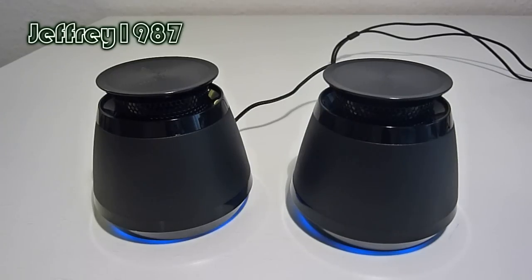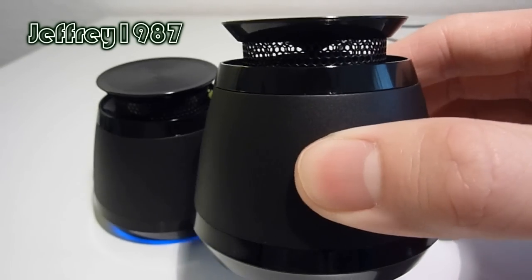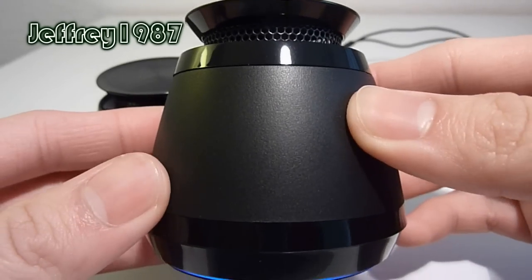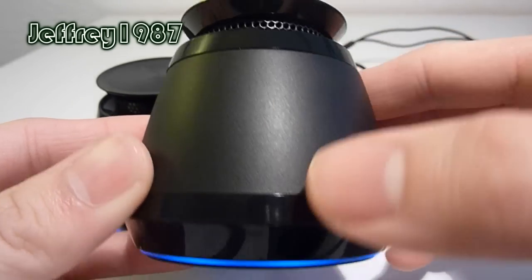First and foremost, I would like to talk about the physical looks or the design of these speakers. As you can see in front of you now is the speaker itself. At the side, it has a really nice sandpaper texture to it, which can also avoid the fingerprints issue. Besides that, it also has a glossy black plastic surface.